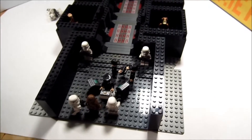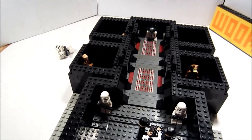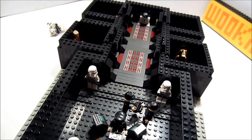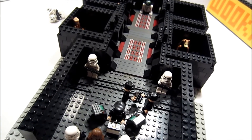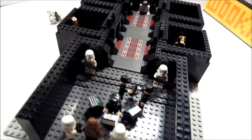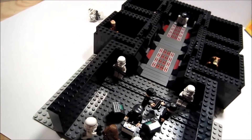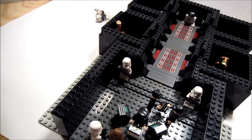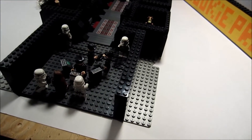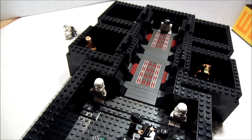So that's the Death Star Detention Block. It's not very big, but it took me all day to build it — on and off building, not constant all day. But I'd say it turned out pretty well.